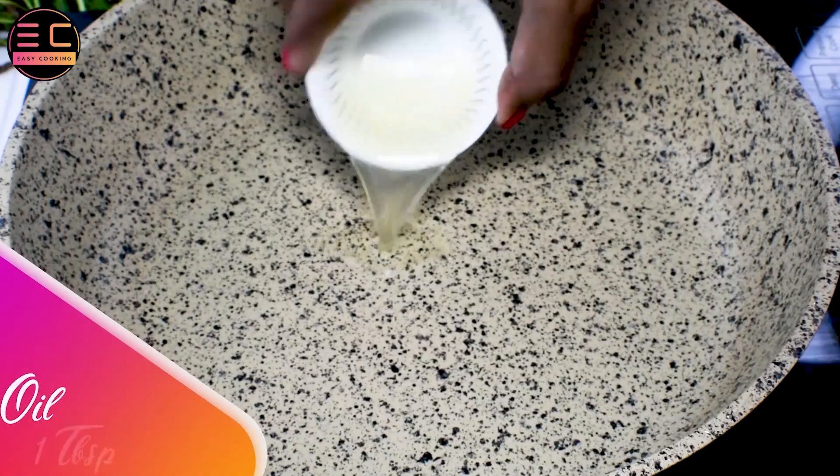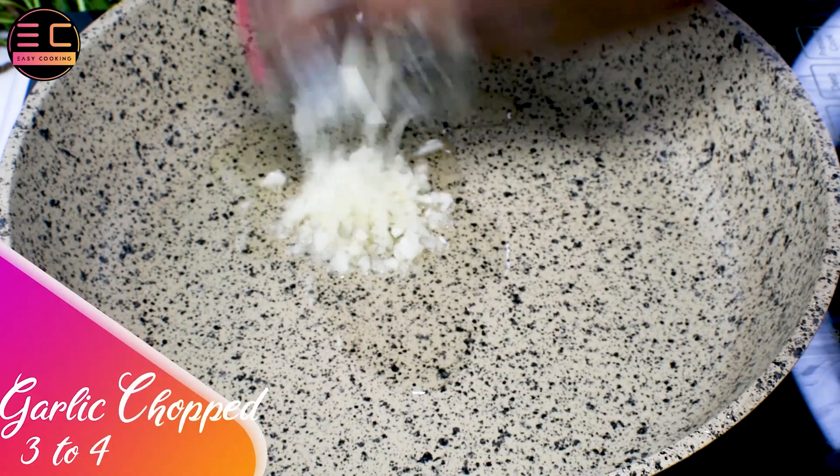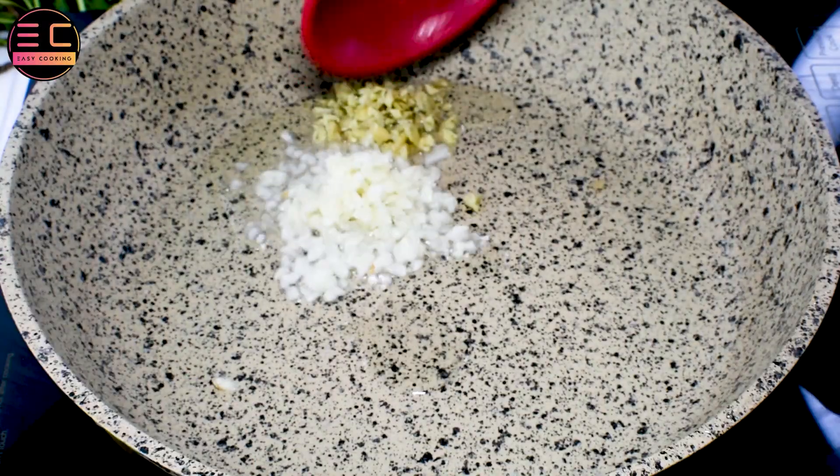Now take another pan and add 1 tablespoon of oil, 3 chopped garlic, 1 tablespoon of chopped ginger, and sauté them.